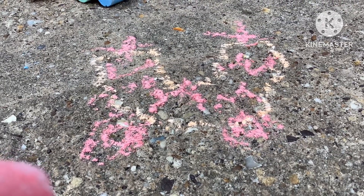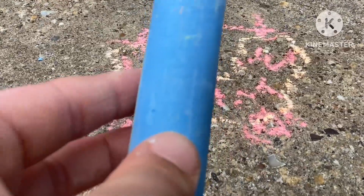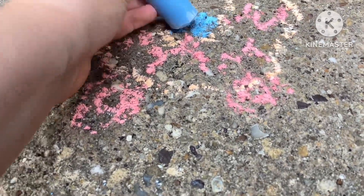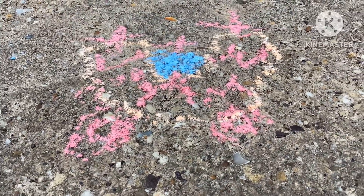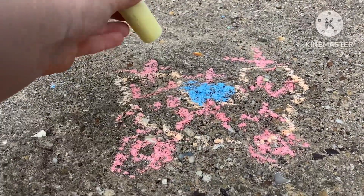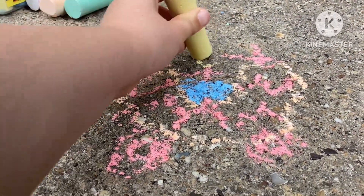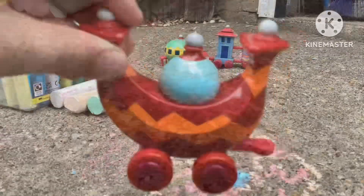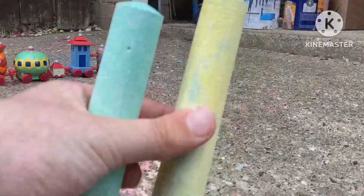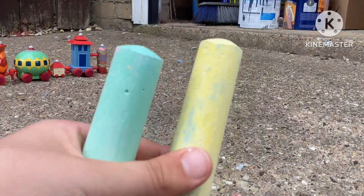Let's add the lights. We'll use the blue — there's the blue, I'm going to colour it in. Now it's time for the yellow lights. Of course, we need the yellow.